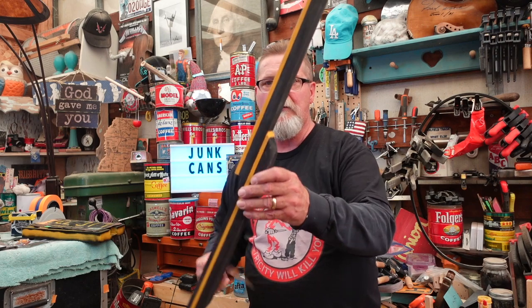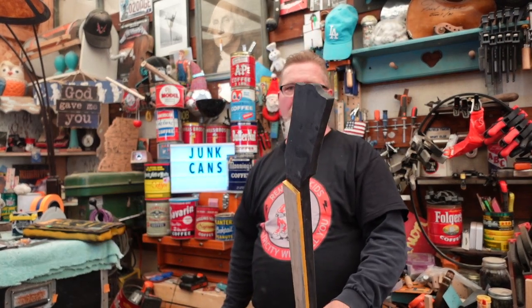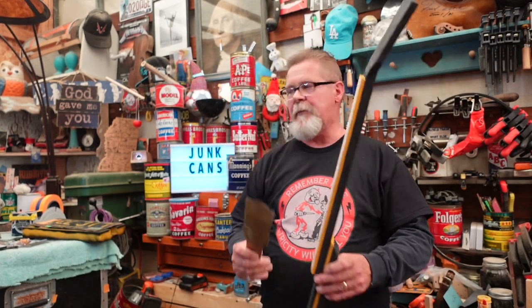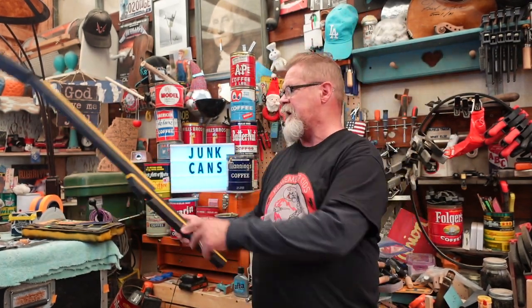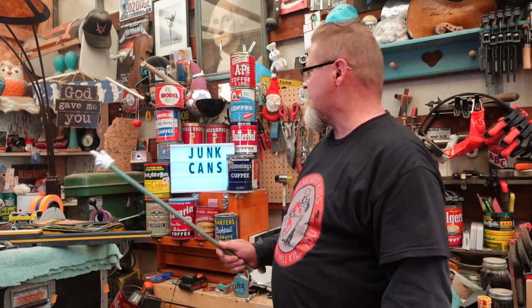Look at this neck — that's gonna be cool, isn't it? We got to the point where I need some metal to put on the neck. I dug through my pile and found some, and while I was digging around I thought, you know what, I should arrange my coffee cans. You see my coffee cans?